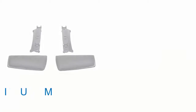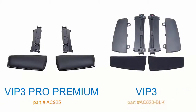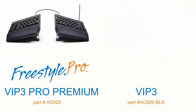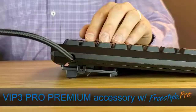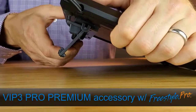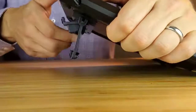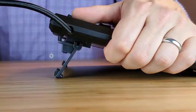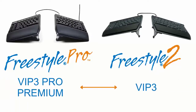This video highlights how to install and use the VIP 3 Pro Premium and VIP 3 tinting accessories with the Freestyle Pro and Freestyle 2 keyboards, respectively. We will demonstrate installation of the VIP 3 Pro Premium accessory onto the Freestyle Pro keyboard. The installation is the exact same process for the Freestyle 2 keyboard and its VIP 3 accessory. Please note these accessories are not interchangeable, so you must order the correct accessory for its corresponding keyboard.